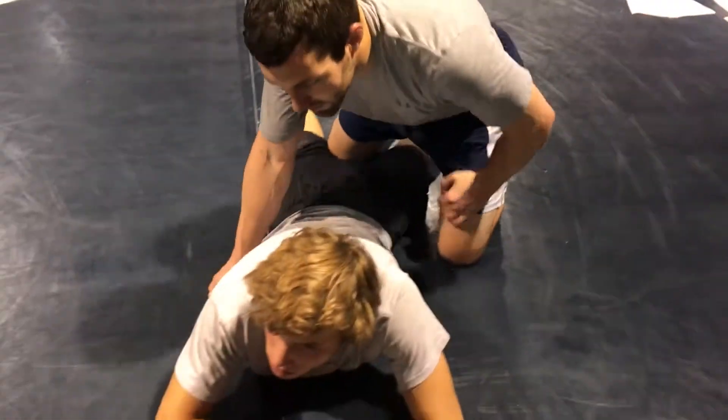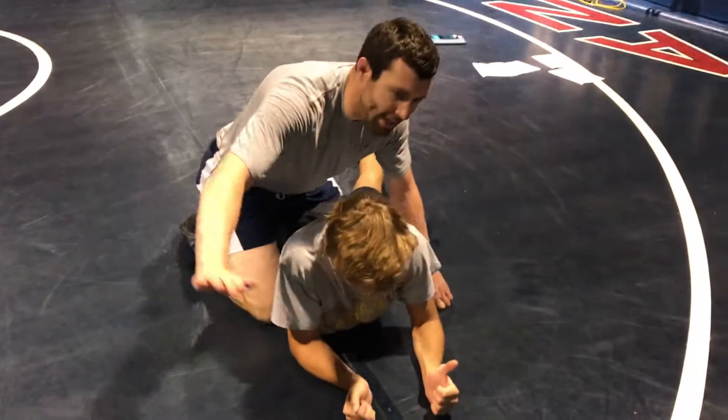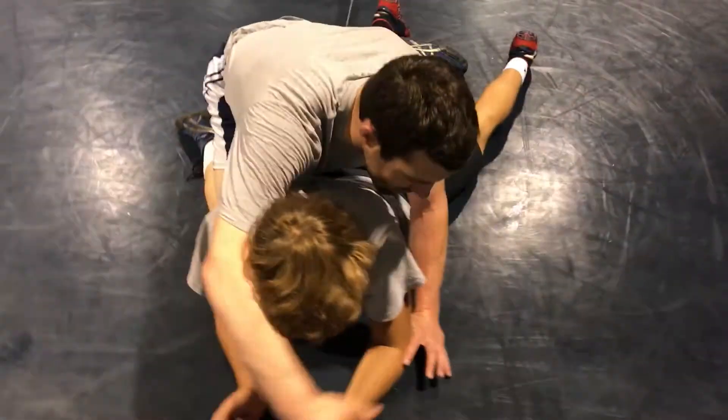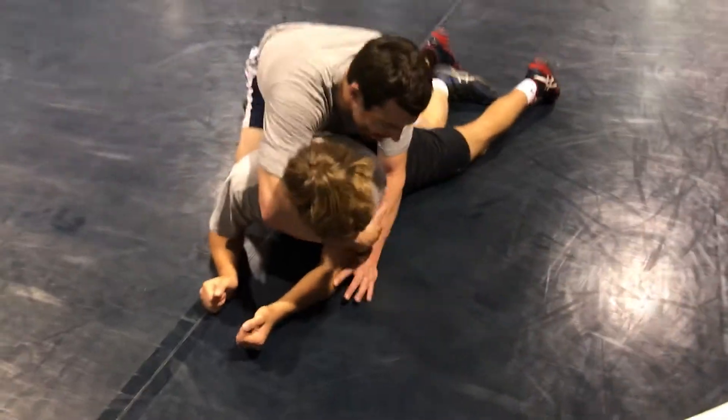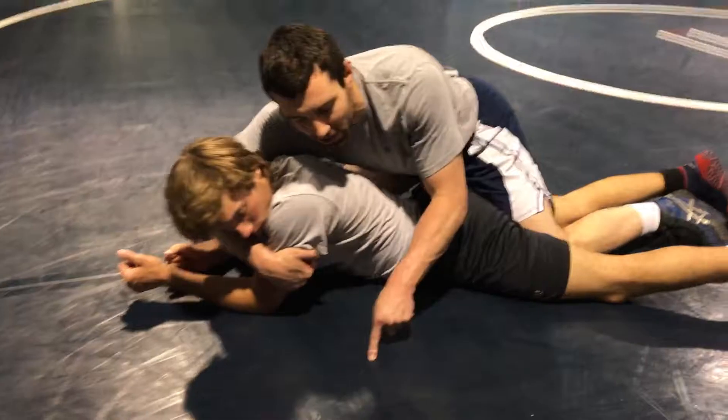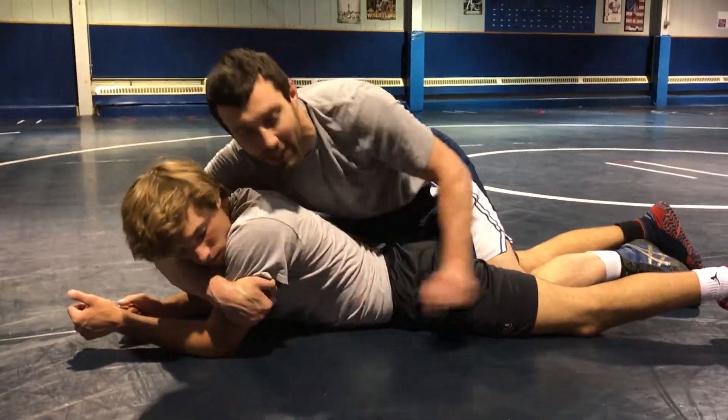So from this position, all I'm going to do is cross face him, and then this hand is going to hold his arm still so I can grab that tricep. I'm going to get cleared around there as far as I can. Then my shoulder is going to the mat, and my hand is going to the air.